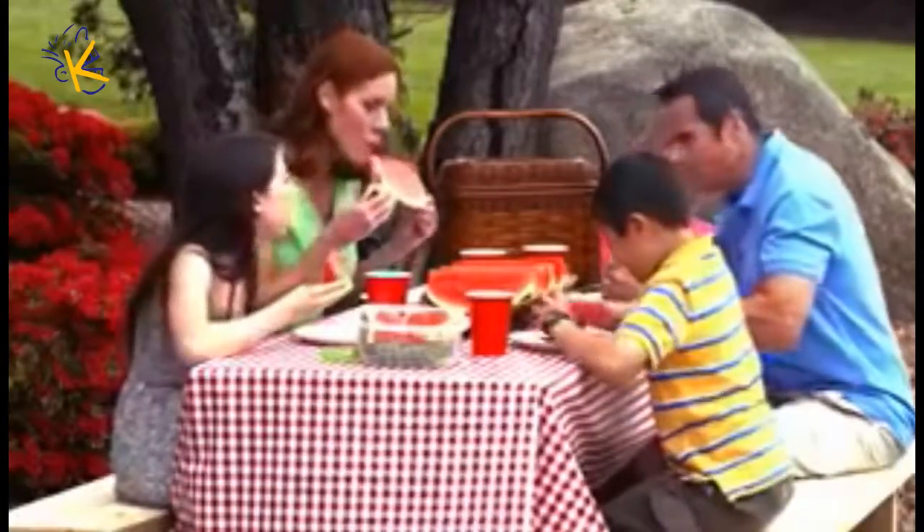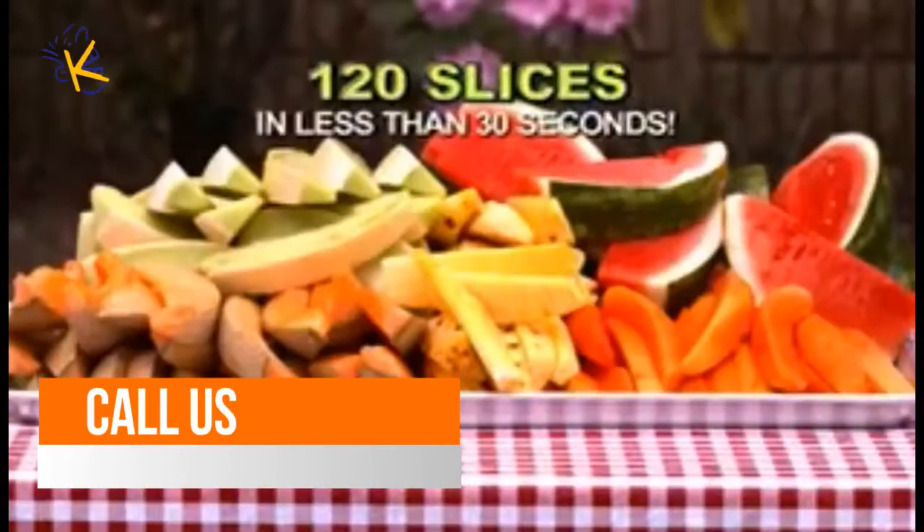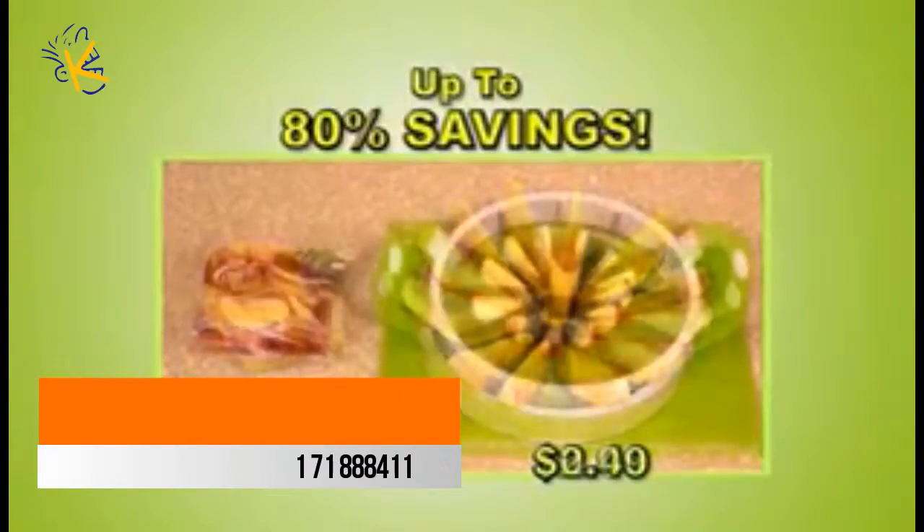It's perfect for picnics. Watch — in this amazing demo, we picked 10 hard-to-cut fruits and Perfect Slicer cut 120 perfect delicious slices in less than 30 seconds. Best of all, it's dishwasher safe. So stop struggling with dangerous blades and stop wasting money on pre-cut food that goes bad in days.